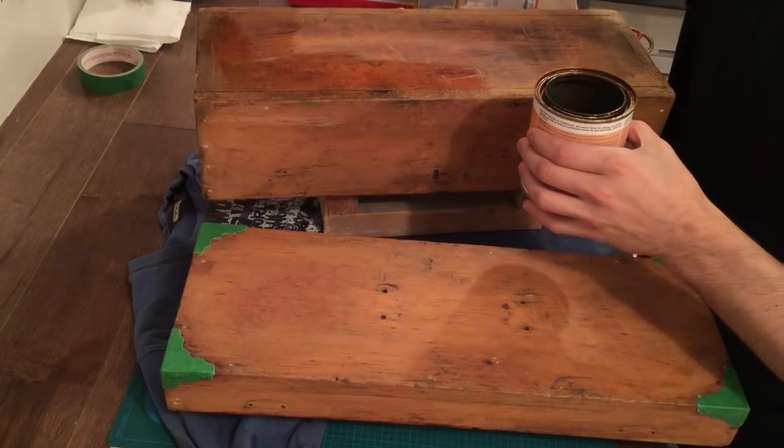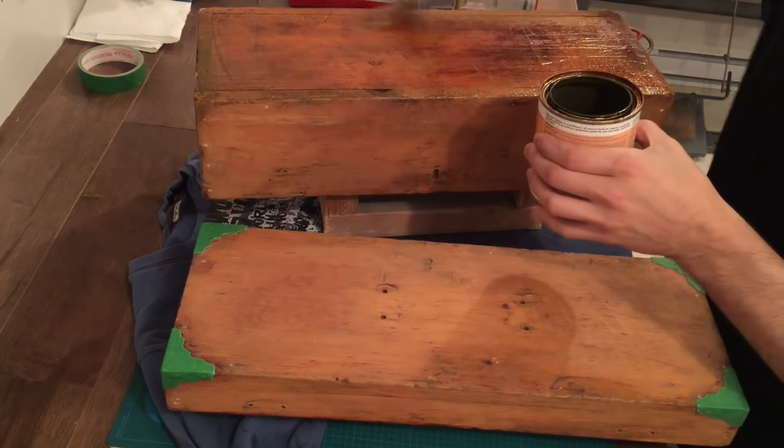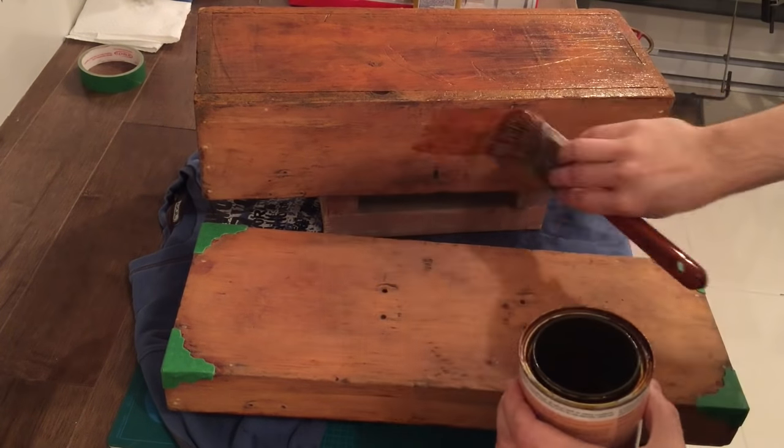When the body was ready, I taped off the brass corners of the cover and applied a few coats of amber shellac. I sanded lightly in between coats to get an even finish.